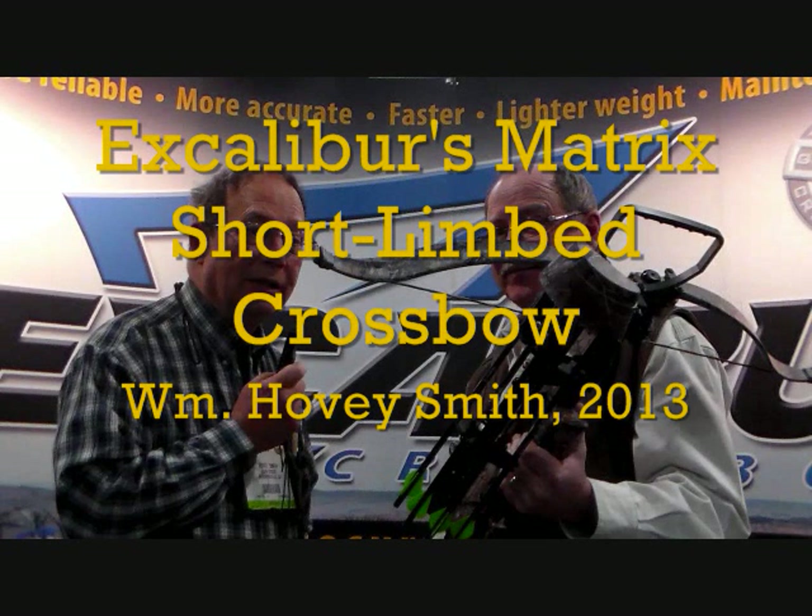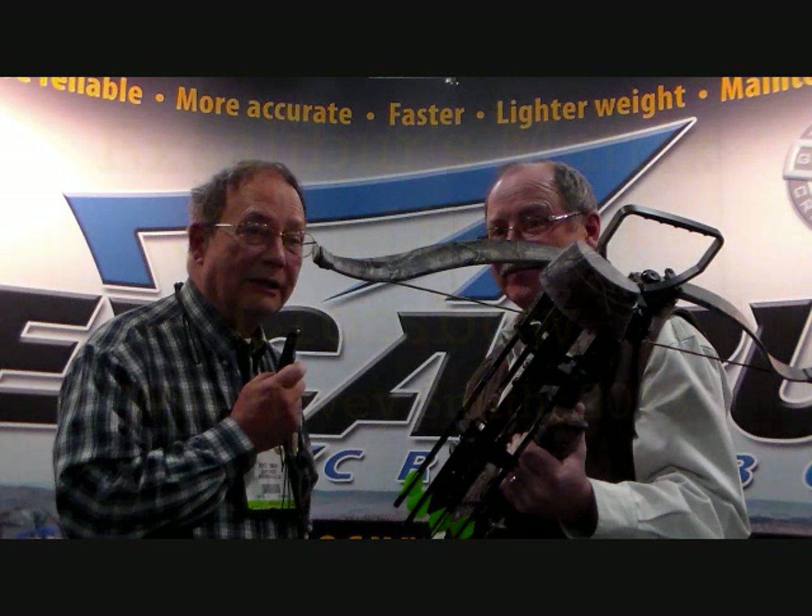Excalibur's Matrix Short-Limbed Crossbow. William Hovey Smith, 2013.